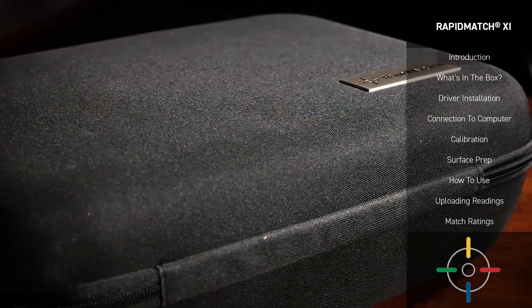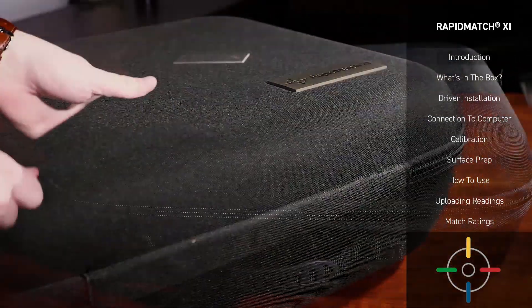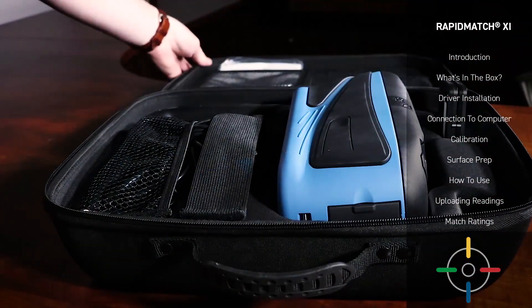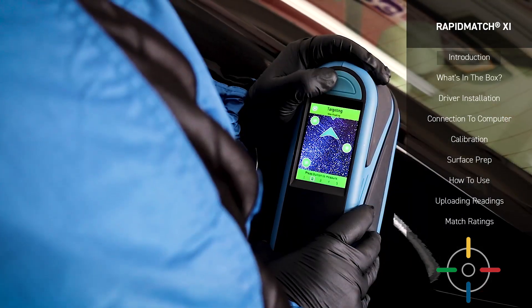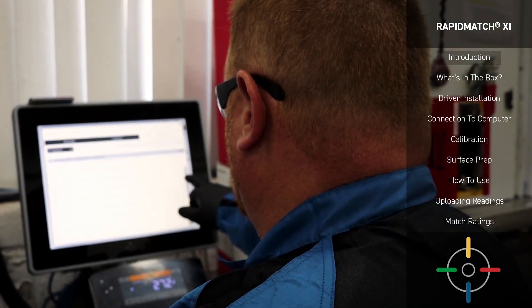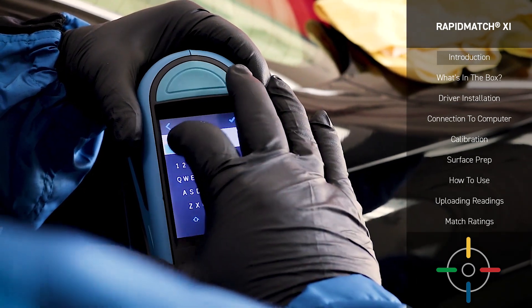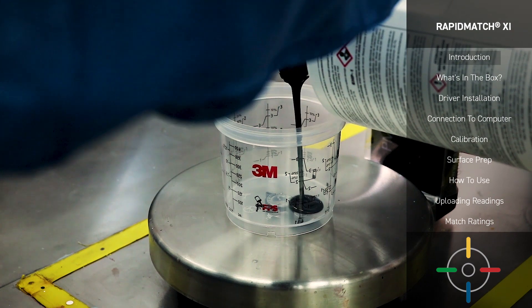By now, you've received your RapidMatch XI Spectrophotometer and may have even begun unboxing it. Before you move forward, we strongly advise that you watch this introductory video that will go over proper use as well as some of the exciting features of the Spectro device. This will help you build the confidence you need to use the Spectro device quickly and efficiently, ensuring your customer walks away pleased with the work you've done.